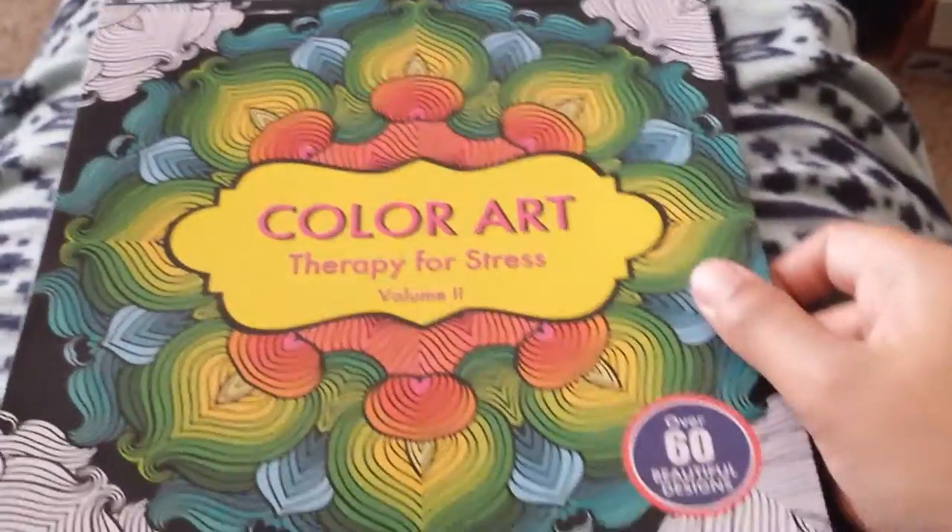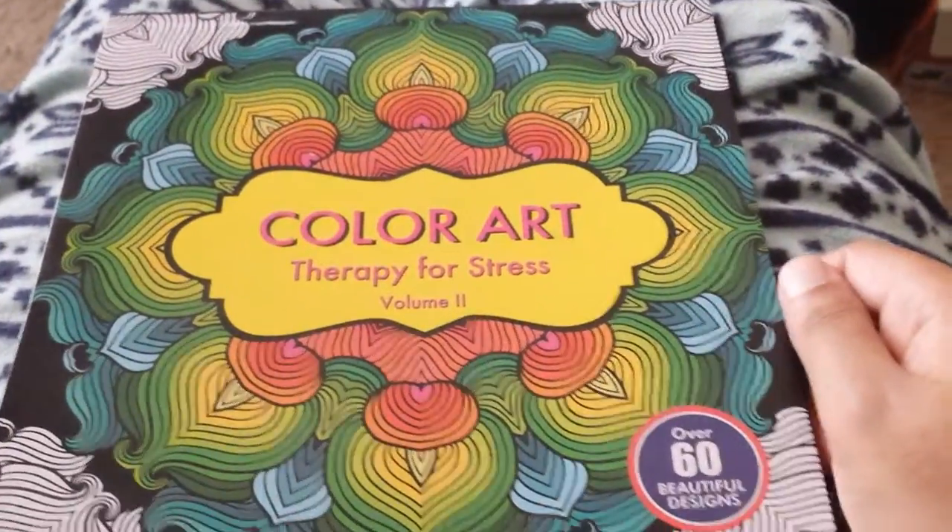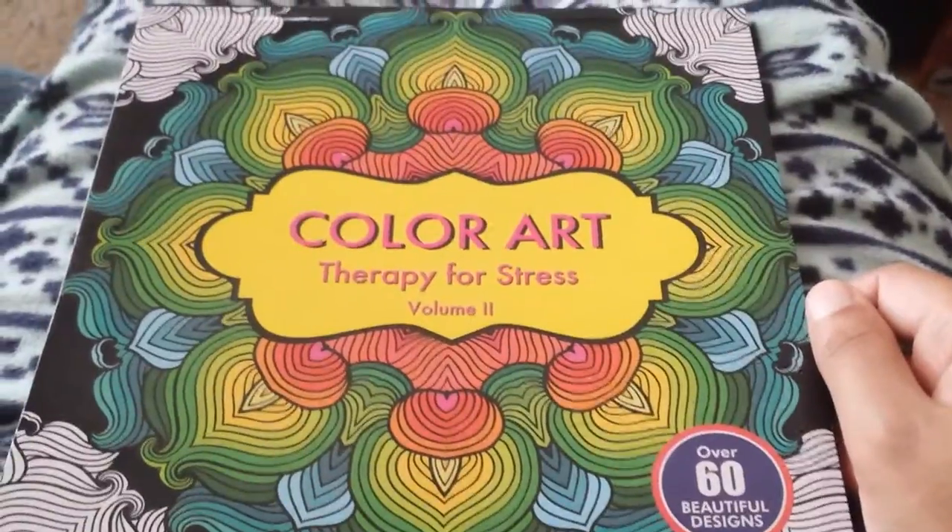Hi YouTubers, it's me, Pinky, and I'm just going to do this video on another hobby I picked up for crafting.